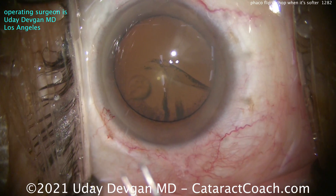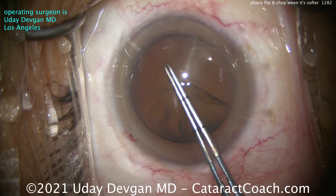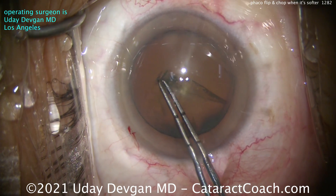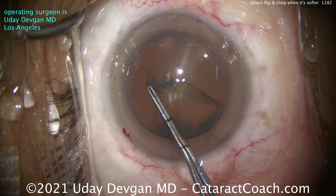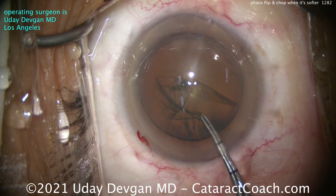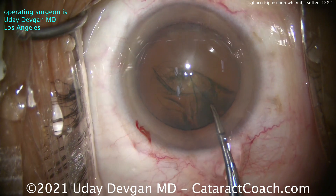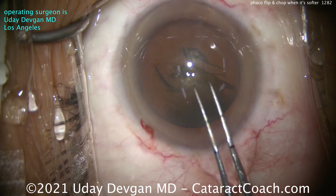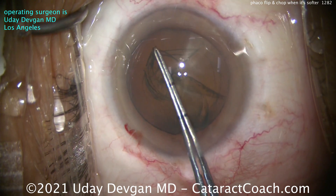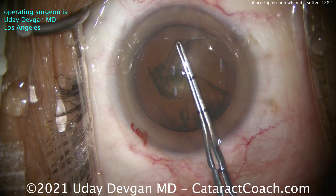Now it's time for the rhexis. In this case, we'll do a 5mm rhexis. You don't need it as big because you don't have as much nuclear density. We'll poke in here in the center and get that rhexis going — counterclockwise, which is my usual — aiming for somewhere between 5 to 5.5mm. A 5.0mm is okay in these cases because the nucleus is a little bit softer; you'll be able to prolapse it up out of the bag and get that flip done.